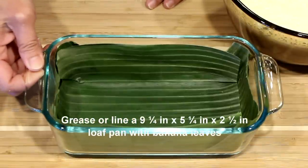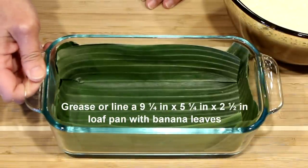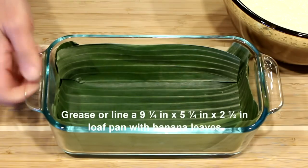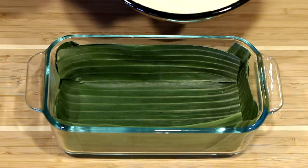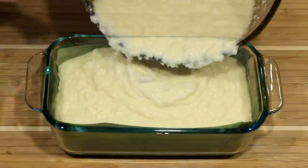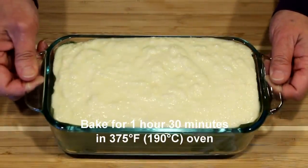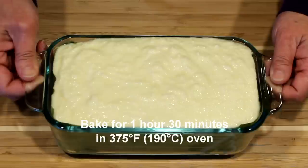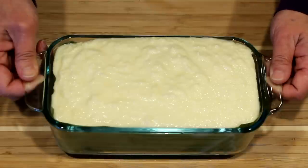I've prepared a loaf pan here lined with banana leaves. If you do not have banana leaves, you can simply grease the pan. Then I'm going to pour this tapioca mixture into the pan. This will go into a 190 degrees Celsius or 375 degrees Fahrenheit oven for about one and a quarter to one and a half hours.